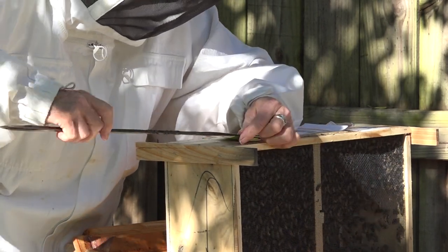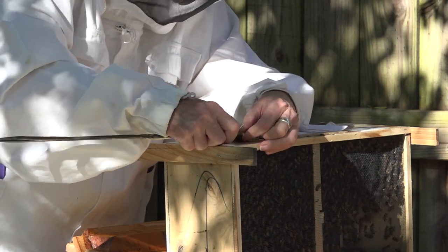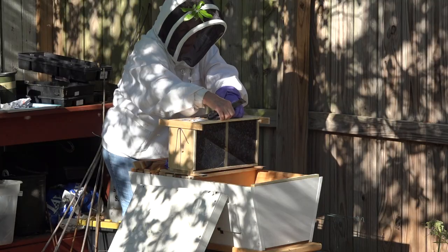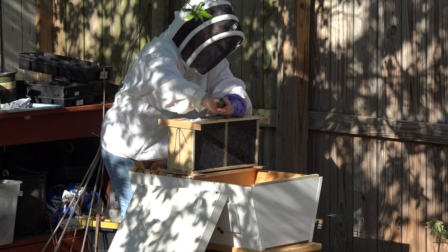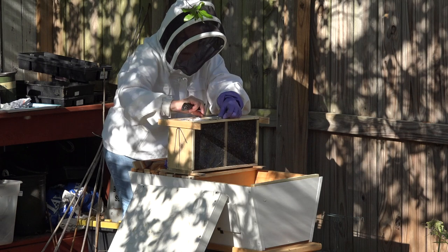The staples are removed so we can take out the little queen cage and then put that little cage into the new top bar hive. The staples are removed and a little hole in the box opens up that will also be the hole used to shake the bees into the new hive.